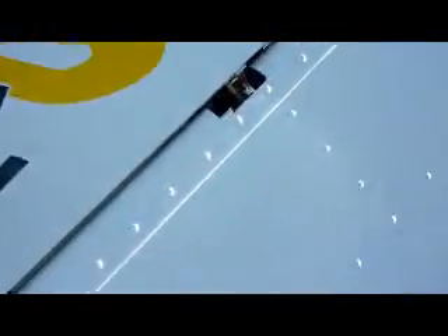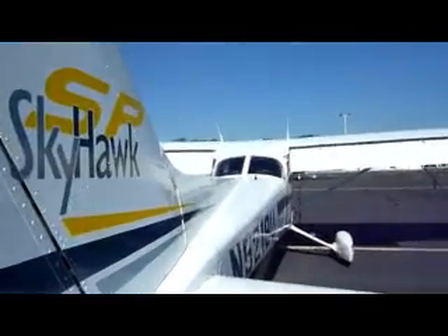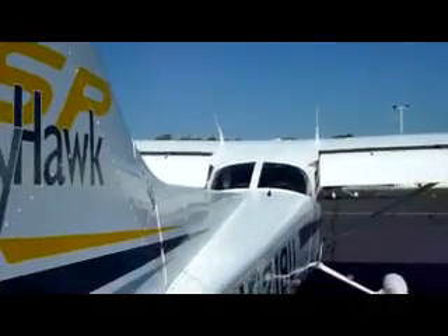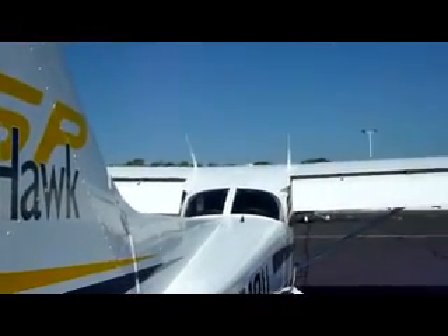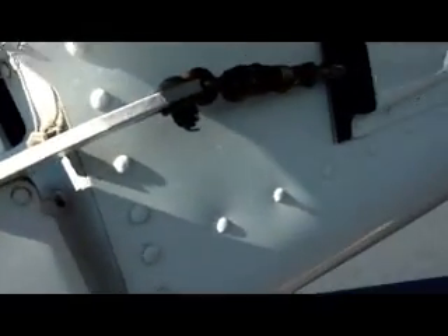This is the rudder — make sure the connections are fine; they seem to be, and it moves freely. That's a rudder static wick, and those are the antennas, which are not bent. This is the front antenna, the ELT emergency locator transmitter. The right elevator moves nicely, the attachment to the rudder is fine, and all the screws are in good shape.